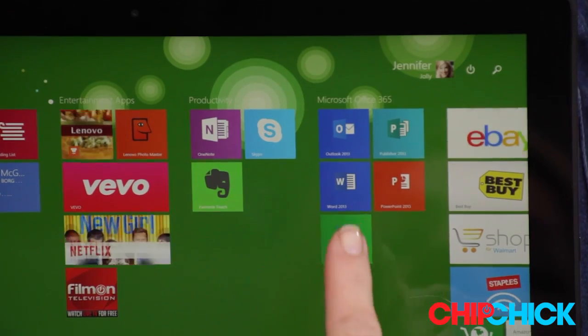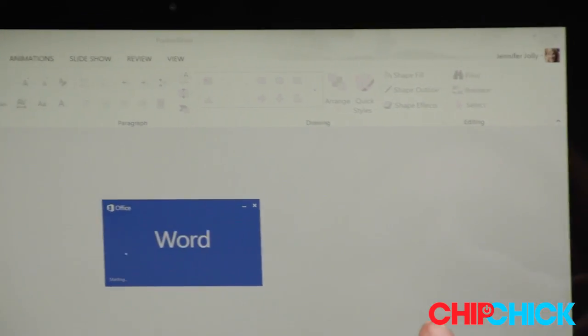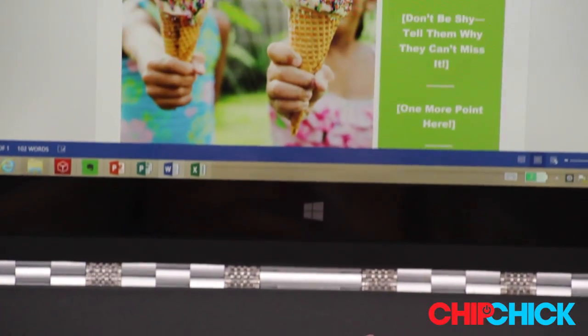It also wakes in a flash where Microsoft Word awaits to write proposals and PowerPoint helps you create presentations that come to life on the screen when you put it in tent mode. So with the right device and Microsoft Windows 8.1, there is nothing that you can't do this year — including relax.